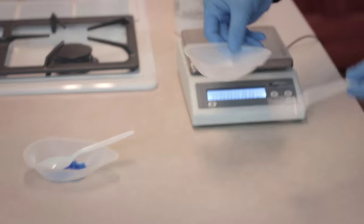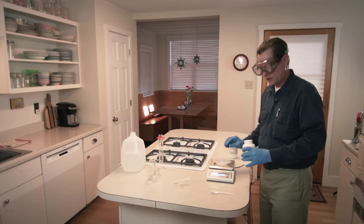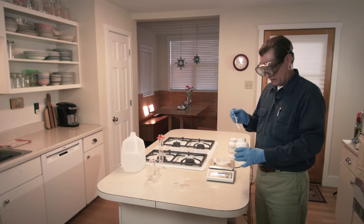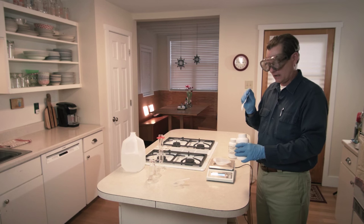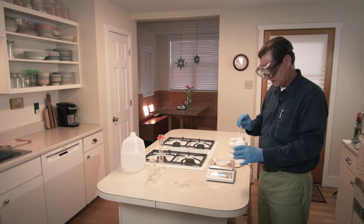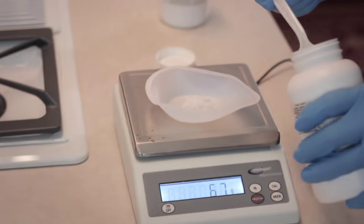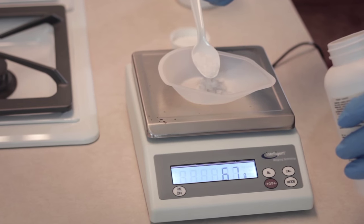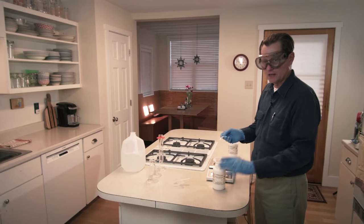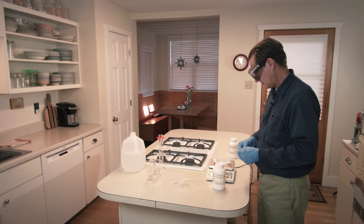Now I'm going to weigh out 10 grams of sodium hydroxide. Sodium hydroxide is what used to be called lye — they used to make soap out of it. It's quite harsh and you do not want to get this on your skin, so you need to wear gloves. Latex gloves will work, but it's common these days to use nitrile gloves because of latex allergies.